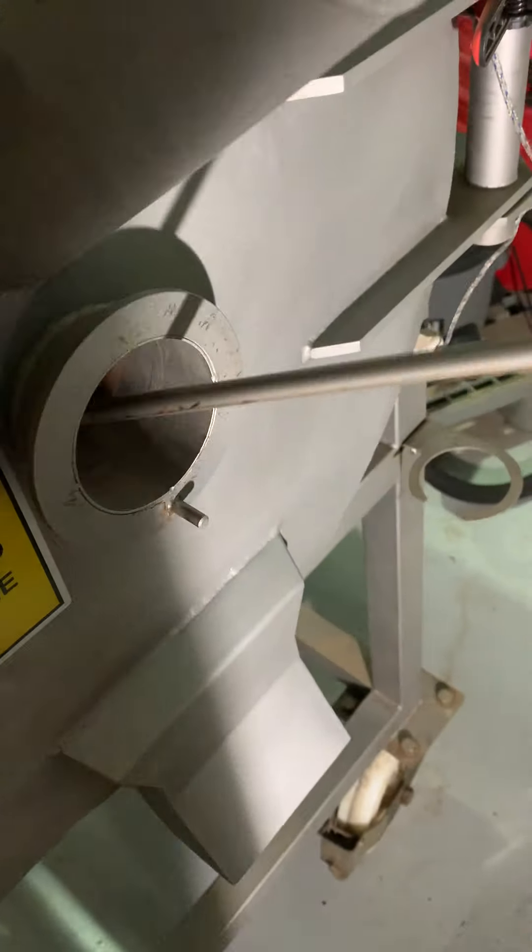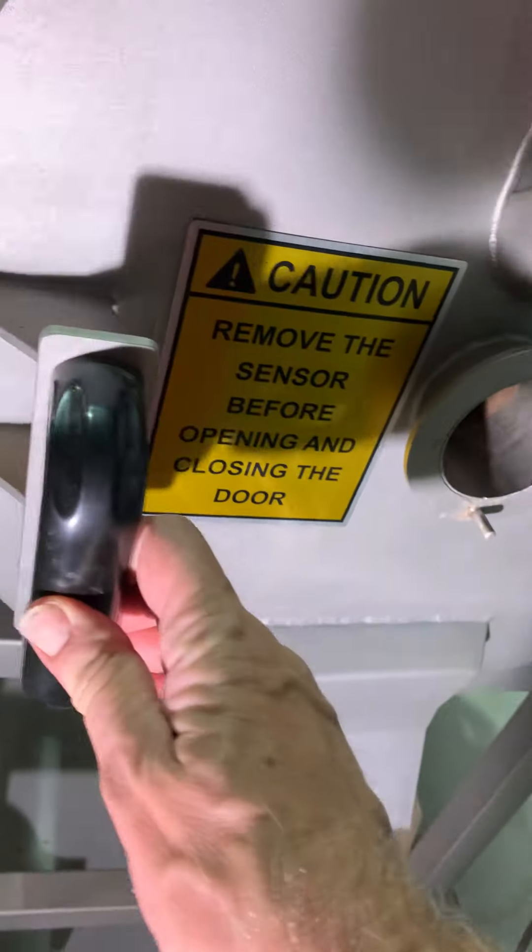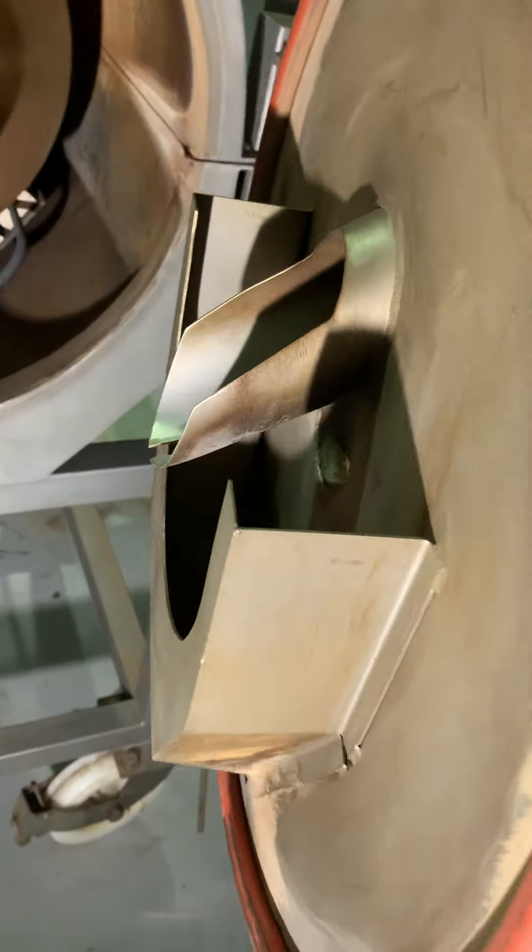A little tight, just wiggle it a bit. This goes out, sits in here and now we look inside. So inside we see the door and the inside.